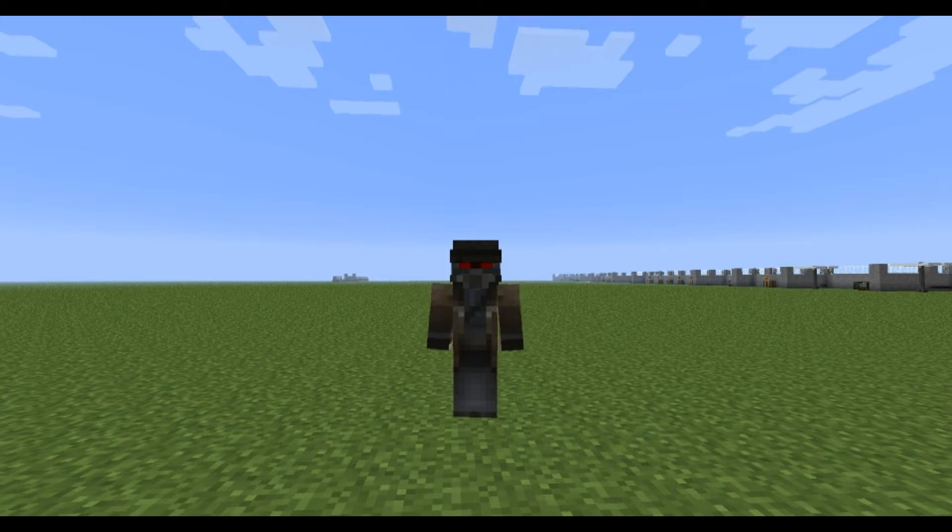This is going to be probably a two-part tutorial as there's a lot to cover. In this tutorial I'll be covering all the components you'll require to make the actual Power Armor and how to upgrade it, and in the next video I'll show you how to use a tinker table and how to power your armor.